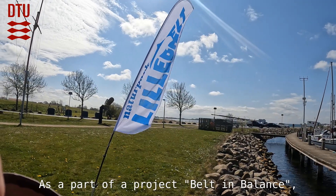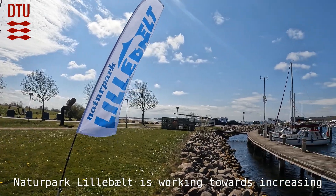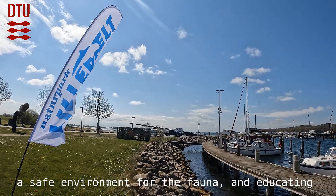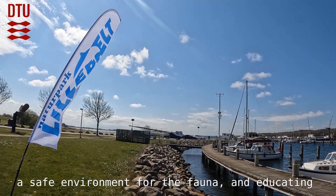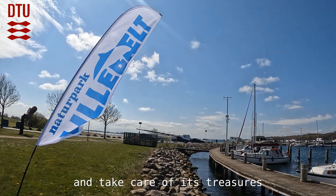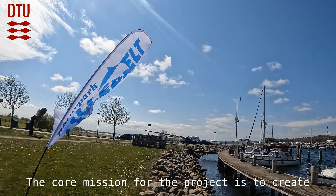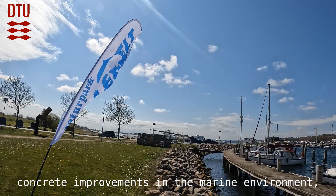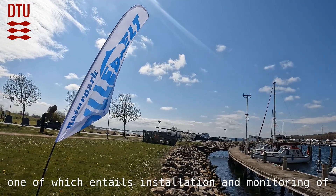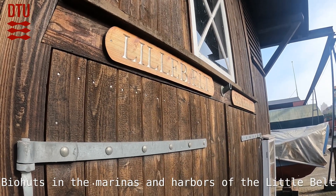As part of the project Belt and Balance, Natuapark Lillebelt is working towards increasing the quality of Danish waters by making them a safe environment for the fauna and educating the community on how to enjoy the ocean and take care of its treasures. The core mission for the project is to create concrete improvements in the marine environment, one of which entails installation and monitoring of biohuts in the marinas and harbors of the Little Belt.